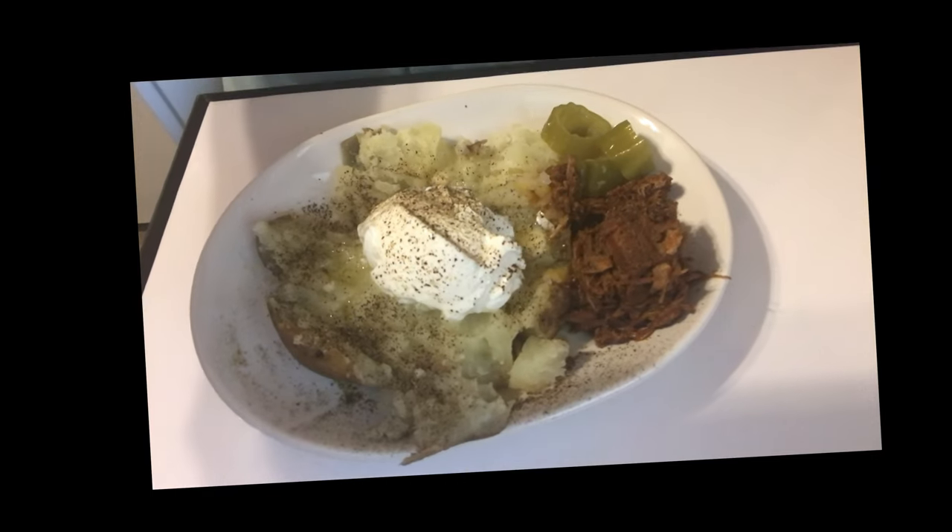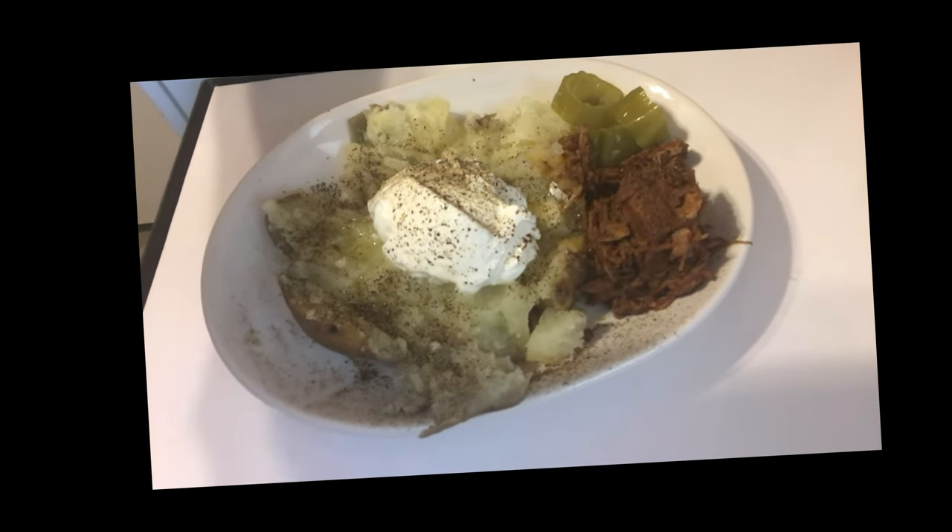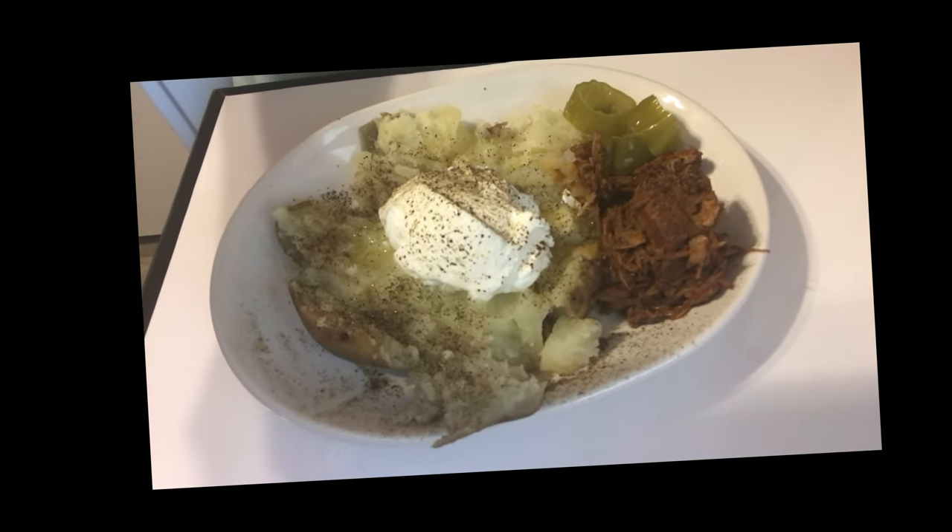Look at that yummy meal! We decided to have baked potatoes with the barbecued pork. Oh, it's so good — y'all gotta try this, very yummy!